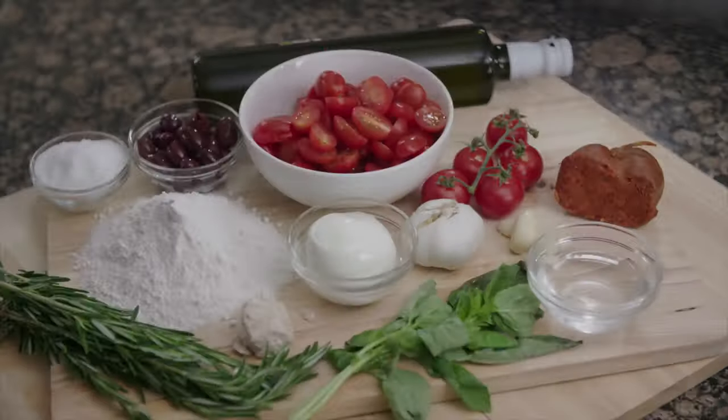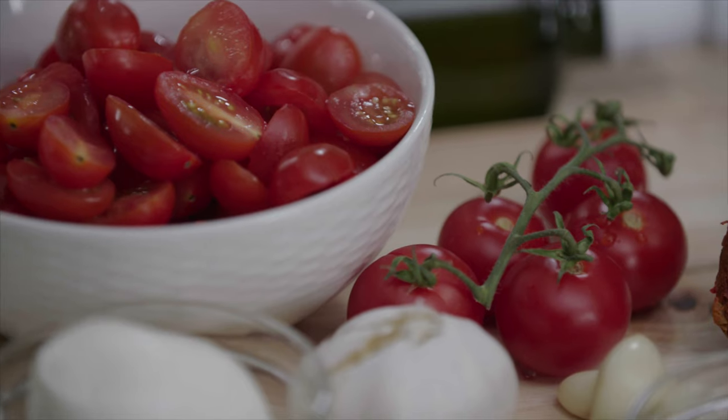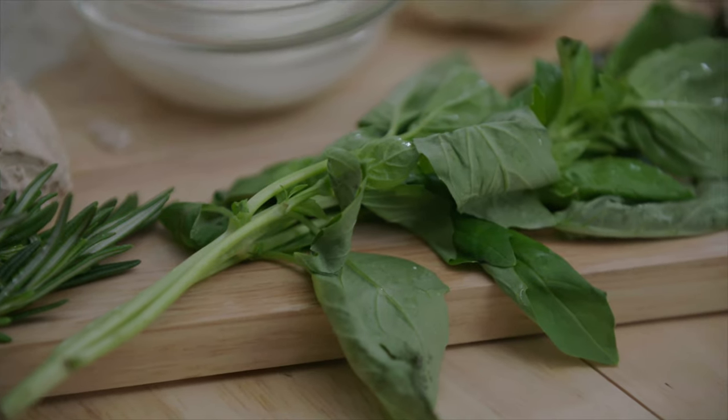Maurizio, thank you so much for coming today. What are we making? We're making pizza. I normally order pizza because I'm lazy — but it's one of those things I never really think I can make at home. Not at all! All you need to make pizza dough is some water, flour, a little bit of yeast, and some sea salt — and then you can add whatever you want on top. Pizza is not the topping. Pizza is the dough. So let's start making the dough.